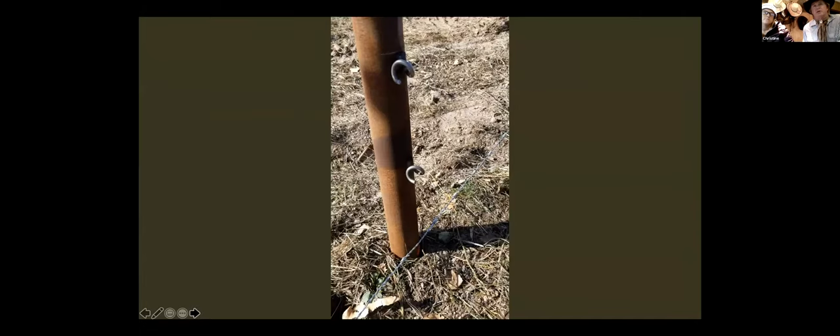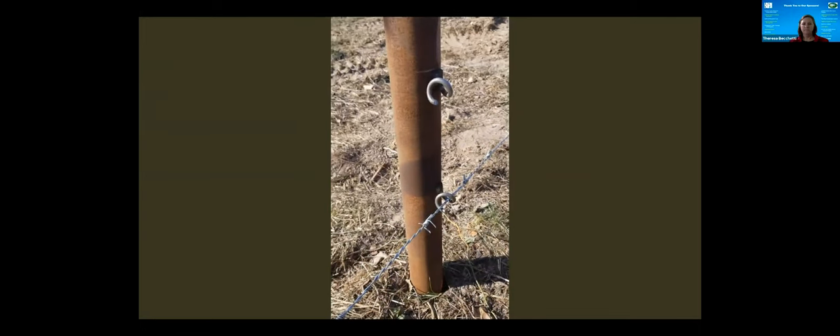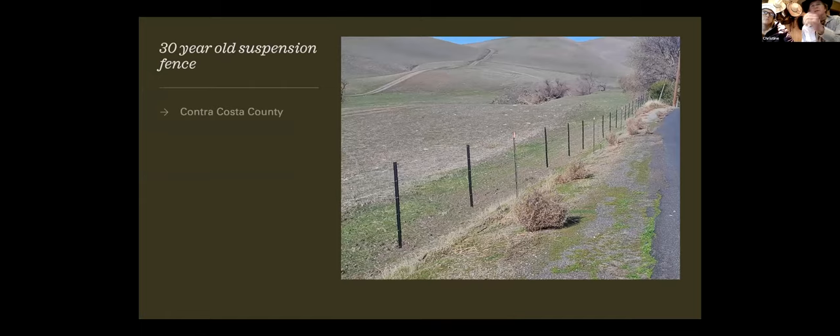The new system is shown in the next video — a half second's work and it doesn't slide. This fence is over 30 years old, out in Contra Costa County. That's the original extruded black polyethylene stays, which these days come with a lifetime guarantee — even if they get into a fire and get damaged, we replace them at no cost. This particular fence was done with T-post, long before we had our own post system.